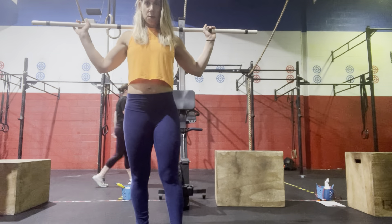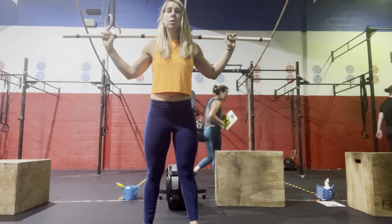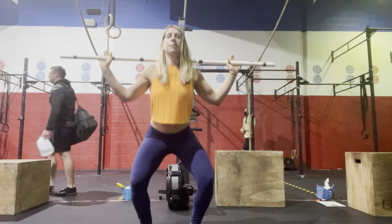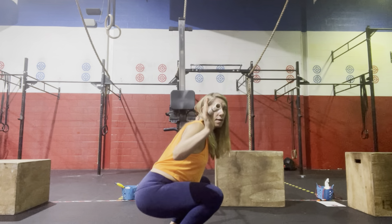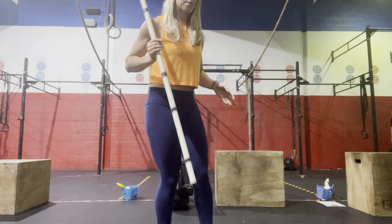From the rack, take that barbell with feet underneath the shoulders. Unhinge those hips, send the butt back and down, keep that chest up, get that hip crease below the knee, and then stand. Push the floor away — send those hips back, all the way down, chest and knees up, and then stand. Push those feet into the floor.